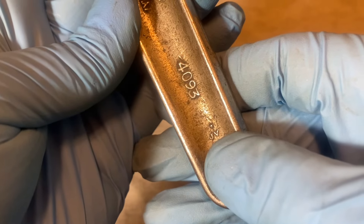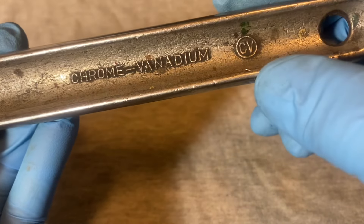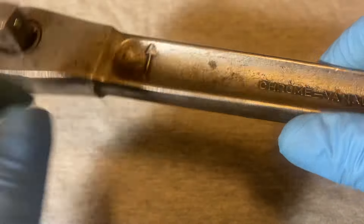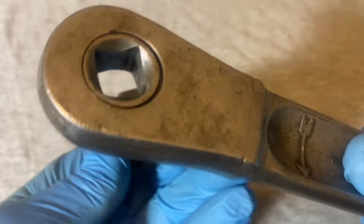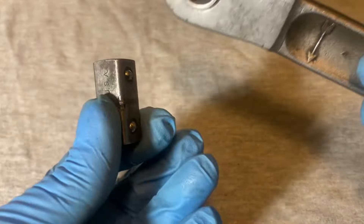It has some letters down here that say 'JV,' and on the back it has 'Chrome Vanadium' and the CV chrome vanadium circle symbol. There's also an arrow showing that this ratchet only goes in one direction — it only ratchets in one direction.